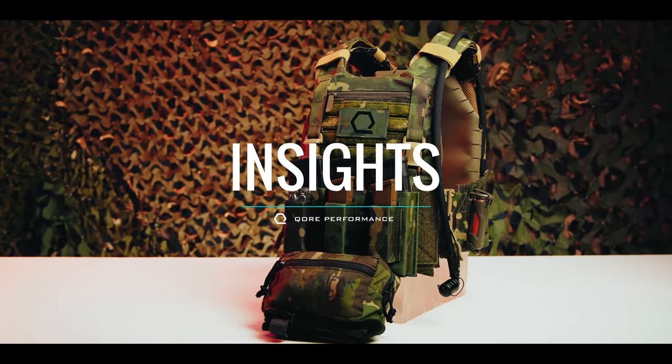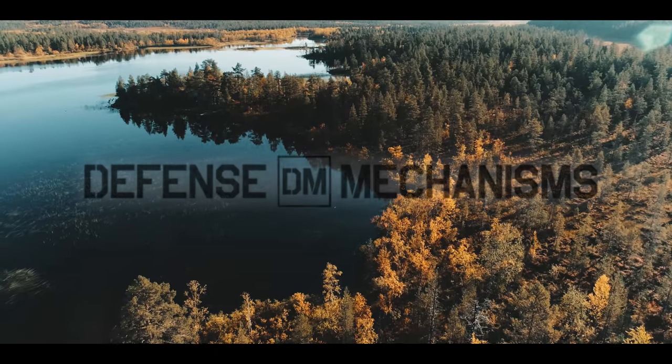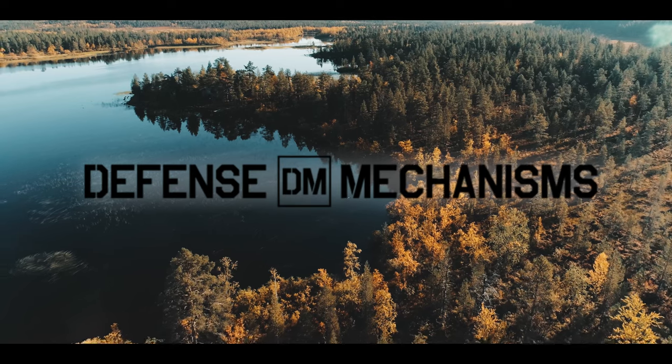Welcome to Core Performance Insights. Today we're deep diving into the technical aspects of the MEPC plate carrier by Defense Mechanisms. Hailing from Winona, Minnesota, Defense Mechanisms is a gear manufacturer and training company.